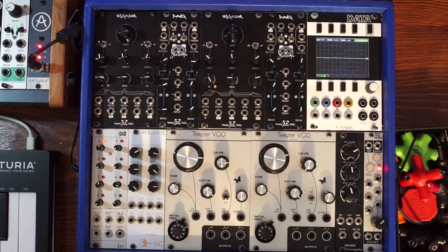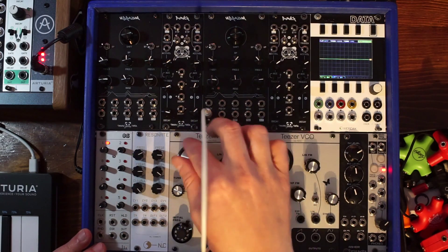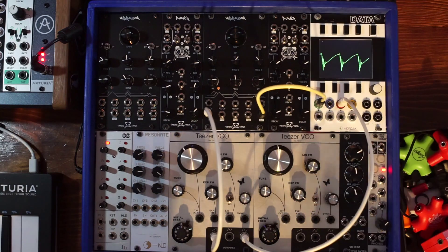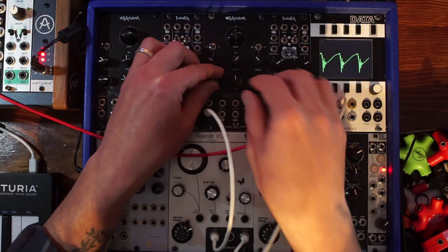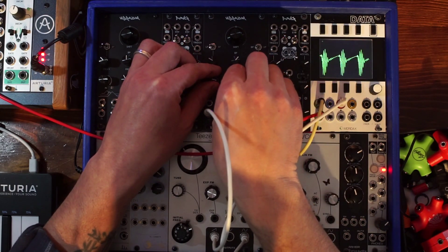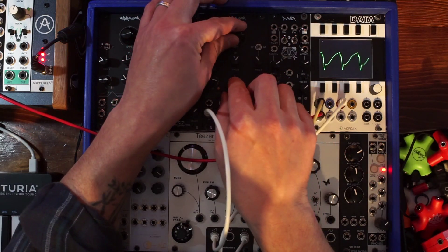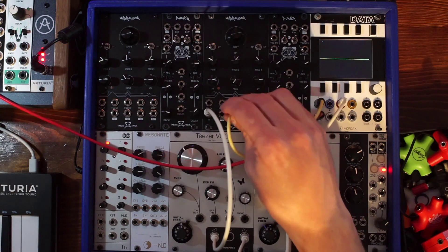Let's take a look at what this thing is capable of. I like to call it vibrasium, like some sort of superhero metal. Let's take a look at the scope — we'll give it a saw wave from the teaser and take the output of the Vibrasm into my oscilloscope. This is the input attenuator, this is the resonance, and this is the shift knob, which is affecting the cutoff of all three frequencies.